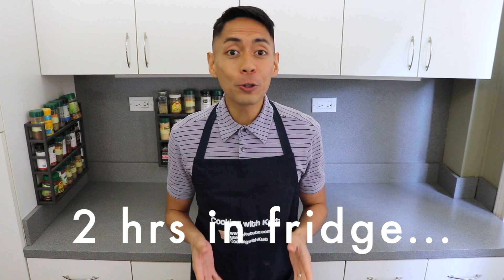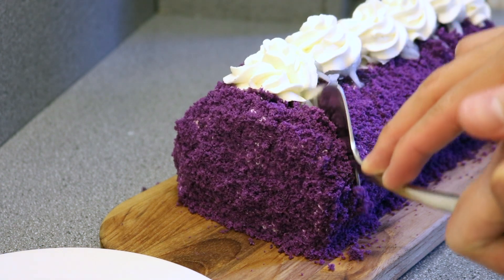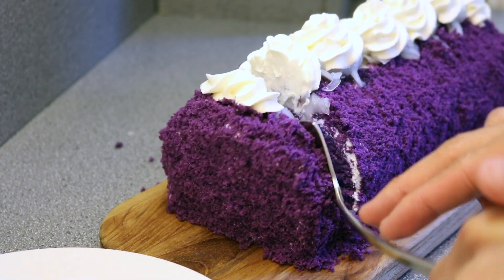Refrigerate this ube roll for 2 to 3 hours for the cake to set before serving. That's it — Red Ribbon style ube and cream makapuno cake roll.